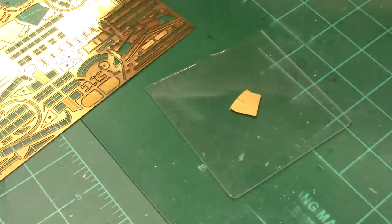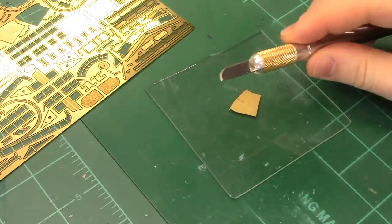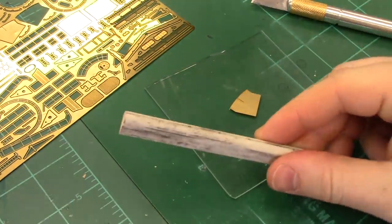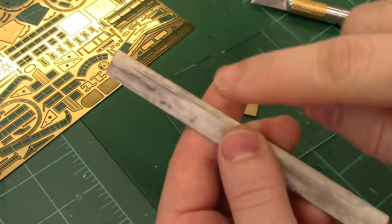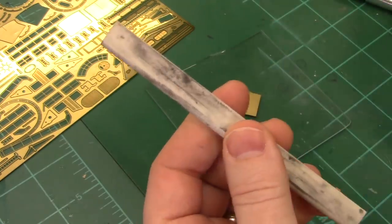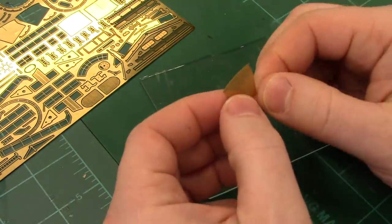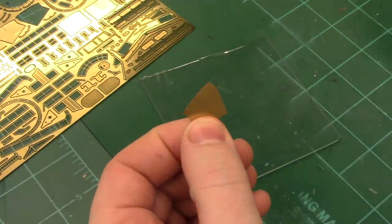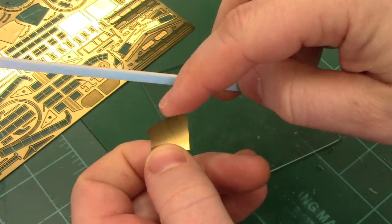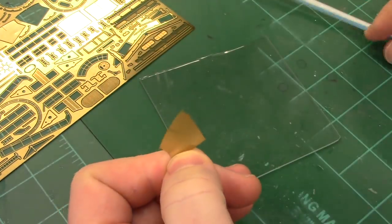That's how you get your little piece of photo etch out. This will put some wear and tear on the knife blades — I have a little sharpening stone and I'll run the knife along it every once in a while to put an edge right back on it. As far as cleaning up any burrs on your photo etch, I go right back to the same sanding sticks — they work fine on brass, just takes a second and you clean it right up.